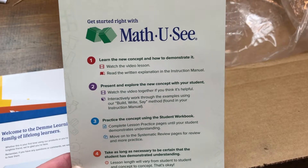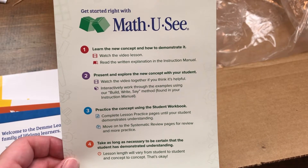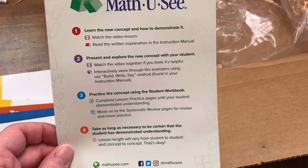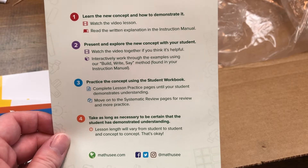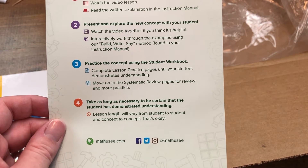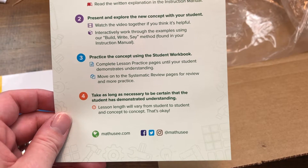The really cool thing — you'll see this on their website too — is this little flyer that came in my box. It shows you exactly how to use Math-U-See. You're going to learn the new concept; they have a video lesson and then you can read the written explanation in the instruction manual. You can present and explore the new concept with your student, watch the video together if helpful, and use the blocks so the student can actually see the problem. Then they will practice using the student workbook, and you can move on when your student shows they understand the new concept.